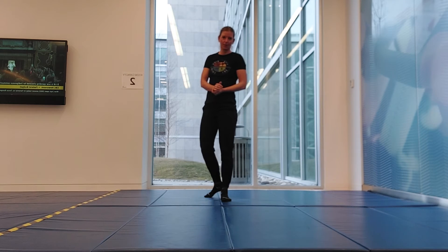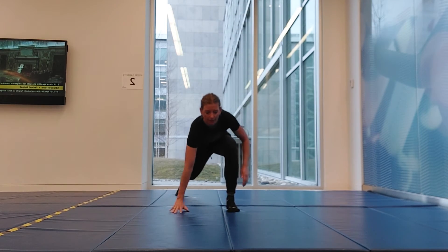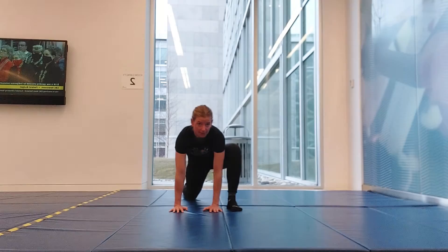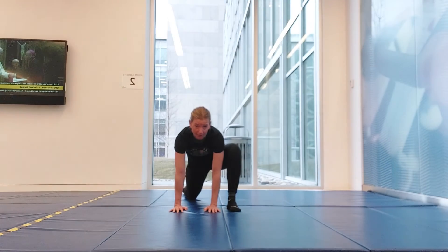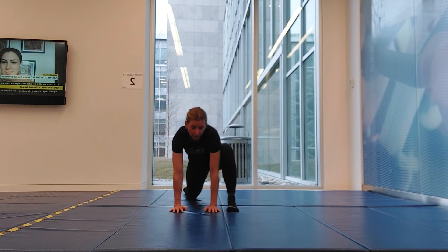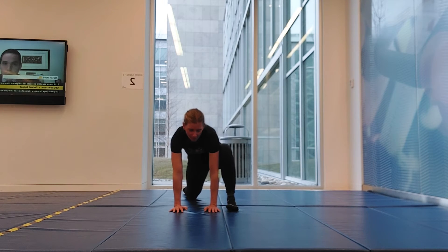Excellent job. Moving into the hips — take a big step back, place those hands inside that front foot, and relax your back knee on the ground. Just hang out here, let your hips drop down close to the mat. With this knee you can bring it in and out to feel the stretch into the inner thigh.